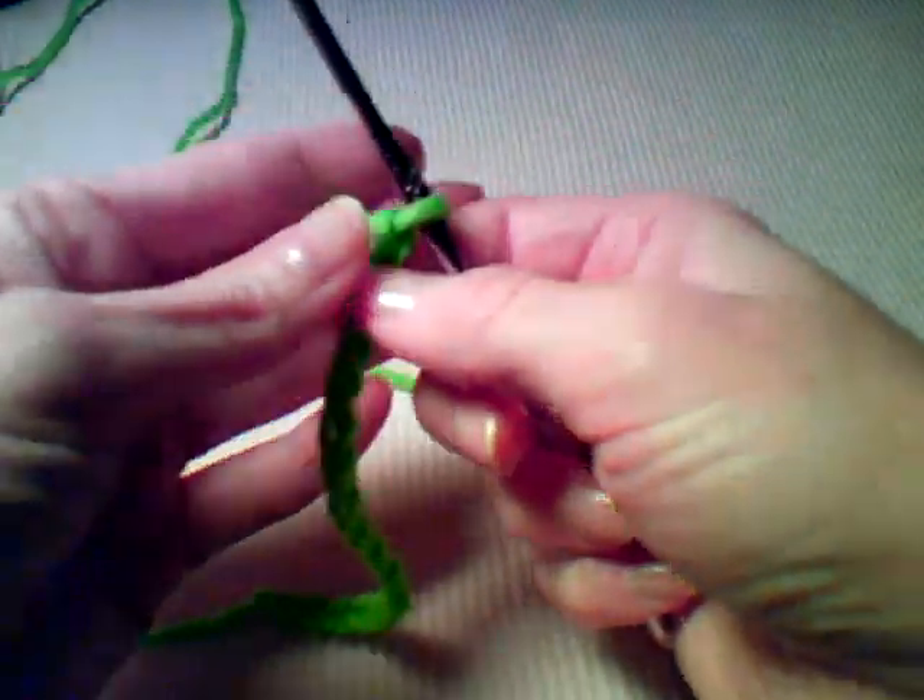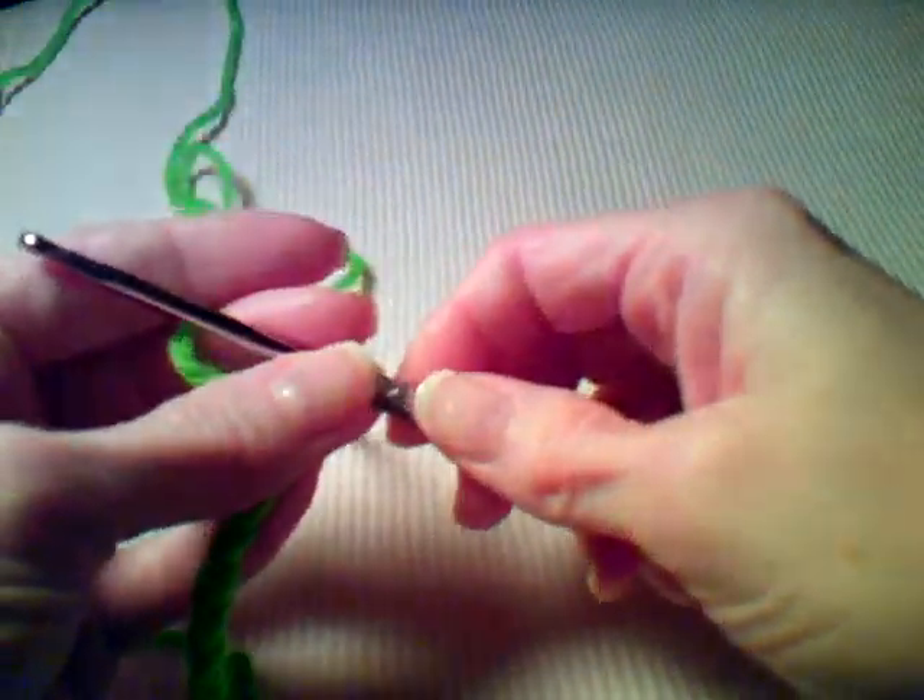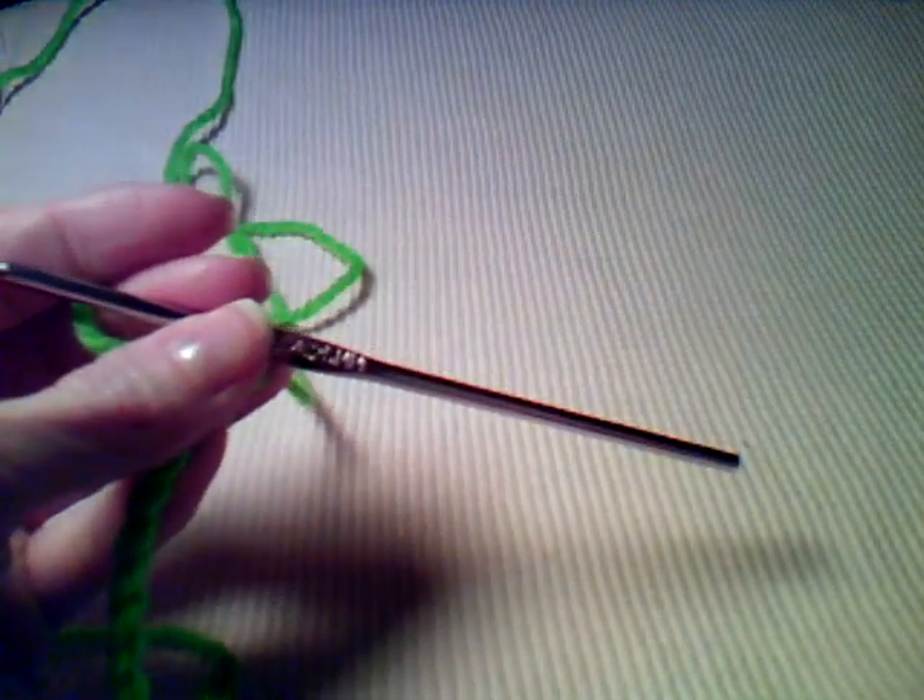Hi, this is Lisa with crochetmore.com. Today I'm going to show you how to make our basket weave coaster pattern.